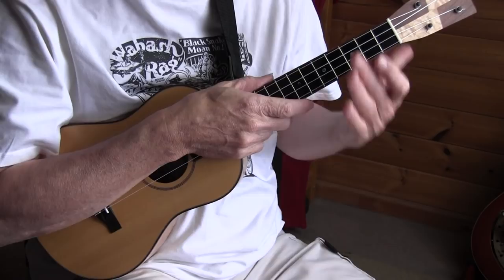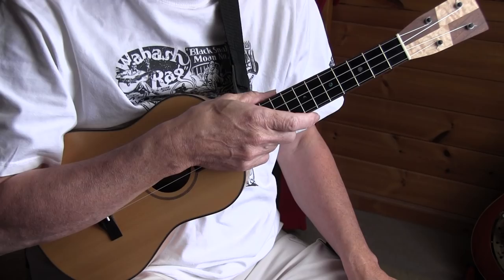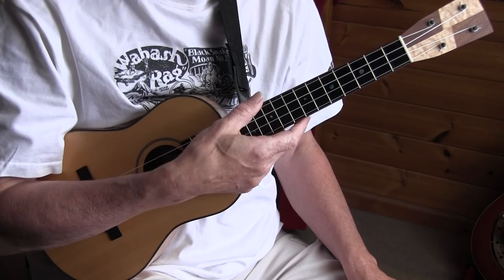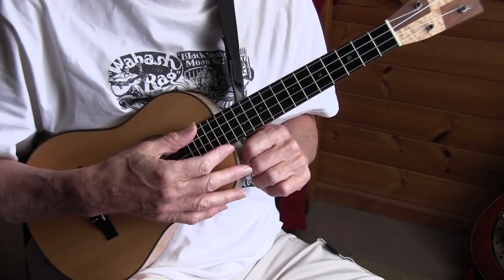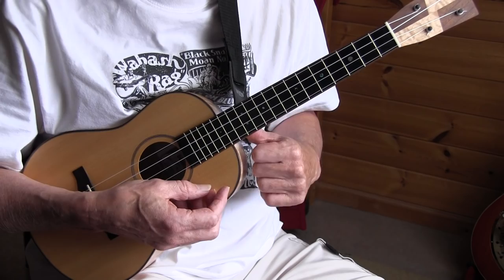So that was my version of Frank Stokes' "Sweet to Momma." Frank Stokes was a bluesman recorded in the 20s with quite a lot of songs, and he's called the creator of the Memphis Blues. I'm in high G tuning but tuned a half step down, so this is F sharp, B, D sharp and G sharp. This suits my voice better and has a slightly bluesier sound as well.